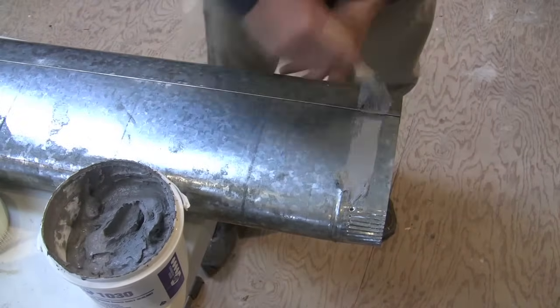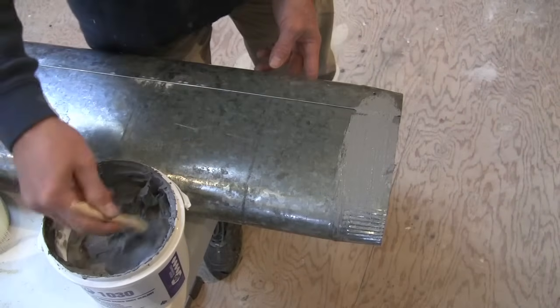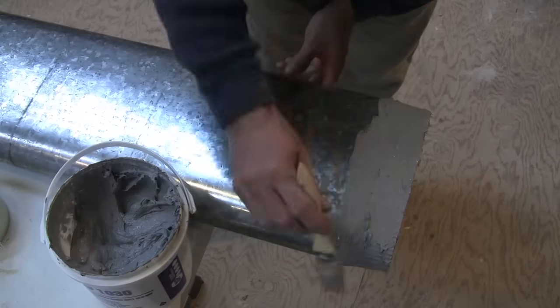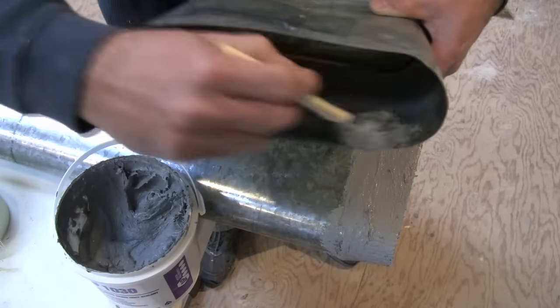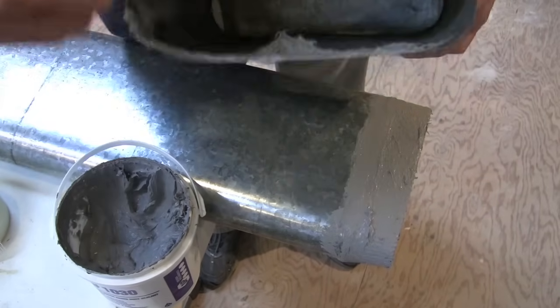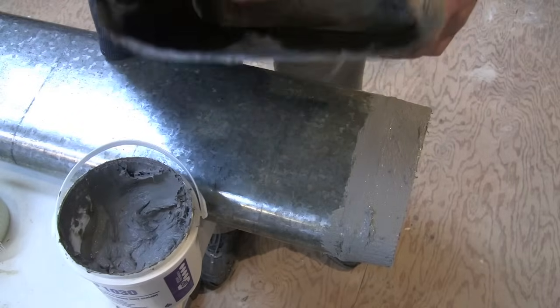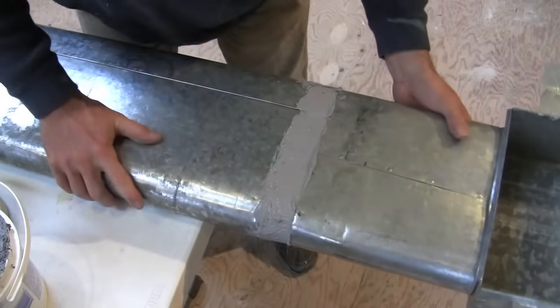This is what mastic looks like — it's basically a gray, paint-like sticky substance that has fibers in it, and when it cures it creates a really nice tight bond. I'm putting it on both sides because I have the duct disconnected, but if yours are above your head or still connected to your furnace, just paint it all around the outside.